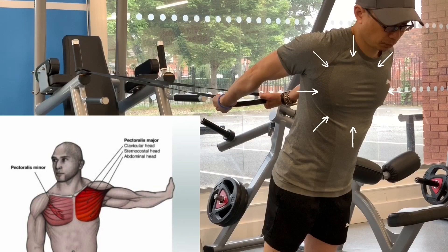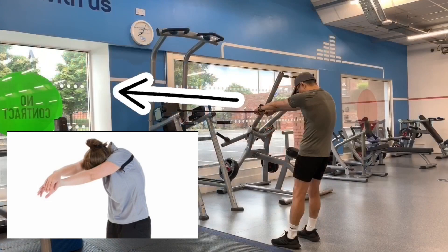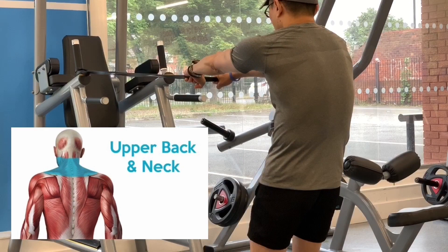Now turn around to stretch your upper back. The upper back muscles tend to get tight and tense, especially if your work involves sitting for a large proportion of the day. Performing a series of light stretches with the elastic band can loosen tension, prepare you for a workout or even help to improve your posture.